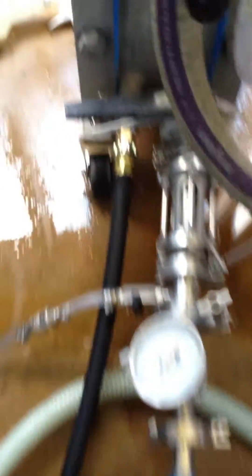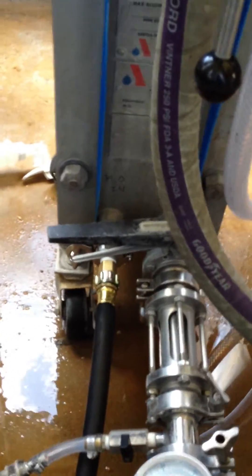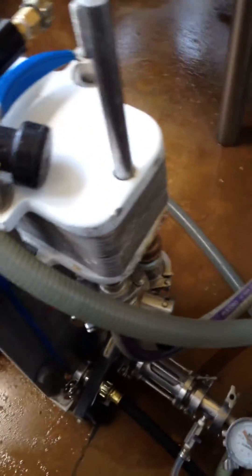Now the water comes in — just a hose — and goes into the main heat exchanger. When it comes out of the main heat exchanger it's about 110 degrees, which is still cooler than the wort. So it gets pumped up into the little secondary heat exchanger, basically pre-chilling the wort before the wort gets to the main heat exchanger.